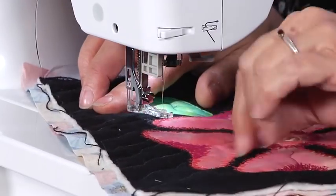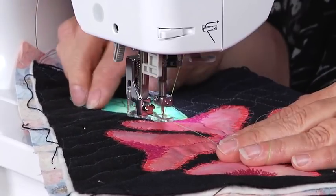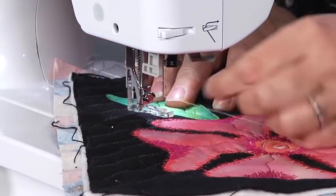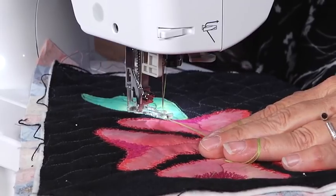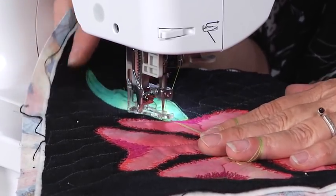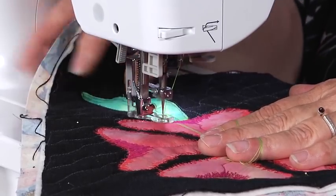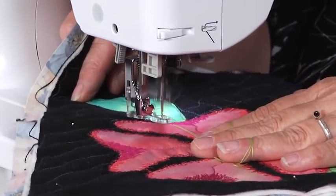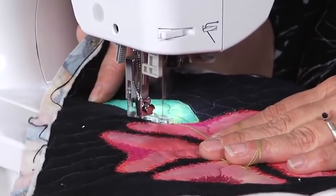So again — free motion, or a darning foot on your machine, feed dogs down. We're going to be herky-ing and jerky-ing this quilt back and forth in these very, very small little motions, basically making a free-form zigzag. We're just going to move back and forth, back and forth across that raw edge.